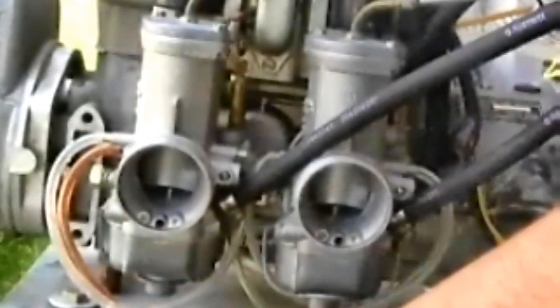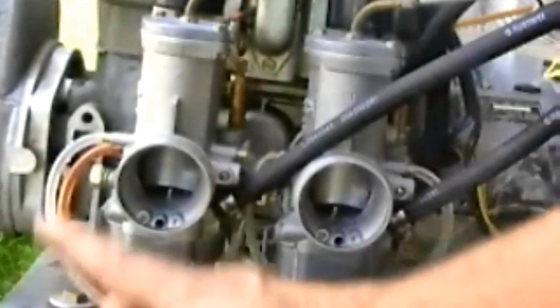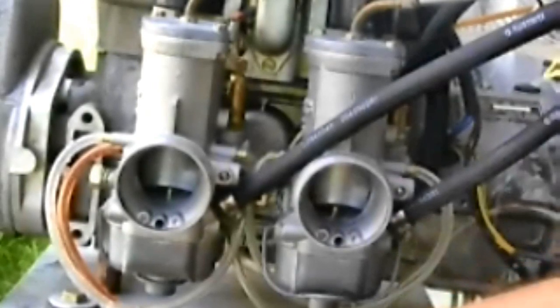All you have to do is adjust the idle, and you have to do it when the engine is warm. Once you've done that, the synchronization process is complete on the Rotax 503 dual carb, 532 dual carb, 582 dual carb, and Rotax 618 — all two-stroke engines.